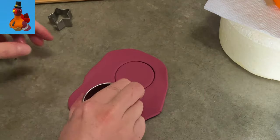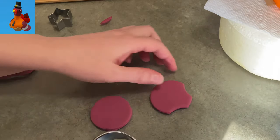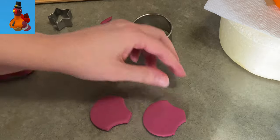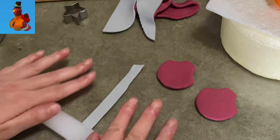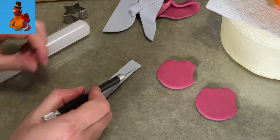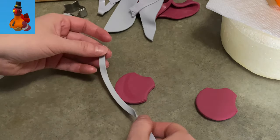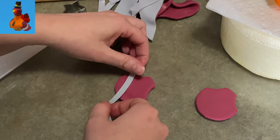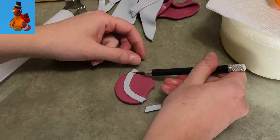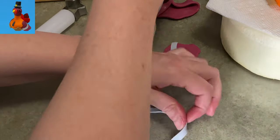Now I'm moving on to his wings. I have that same maroon color and I rolled out and cut two circles. I took a nip out of each side of the circle to make it more skinny at the top and a little longer and flared out at the bottom. I'm going to give his wings a stripe, so I rolled out some light gray — nice and long, very thin, as thin as I could do it — and I'm putting it onto the wing, curving it around. I used a paint brush with a little bit of water to attach it, then just trim it off and wrap around the sides so there's no rough edge.